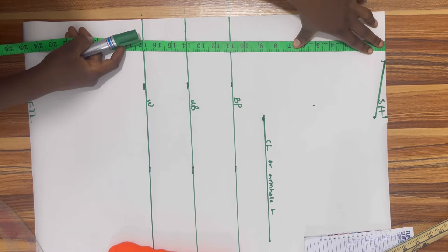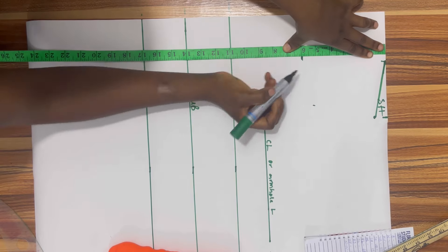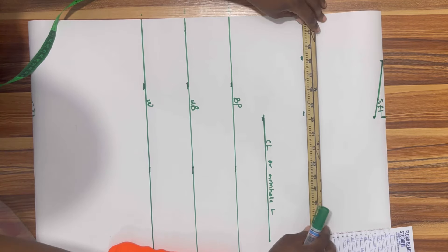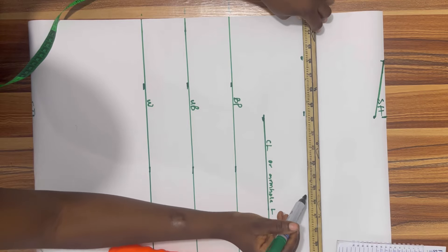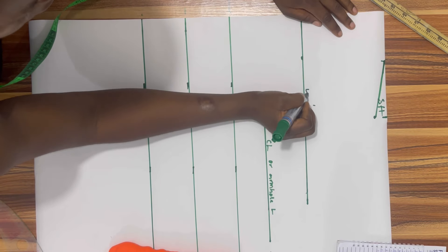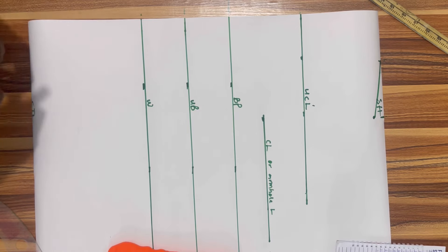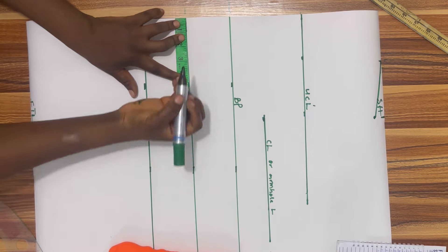The next line we are going to measure is our upper chest line. For this I'll be taking six inches. Now if your client wants cleavage and doesn't want the cup to be up close to their neck, you can do eight inches or seven inches, but I'll be doing six inches because my client likes modesty. That is our upper chest line.